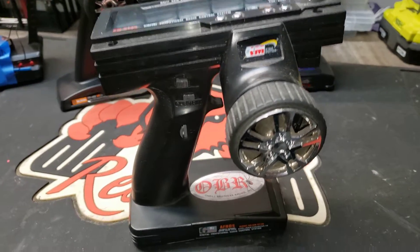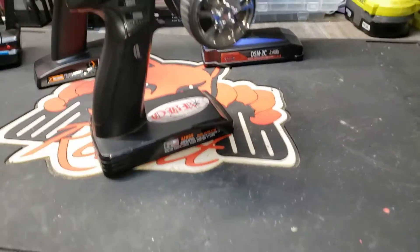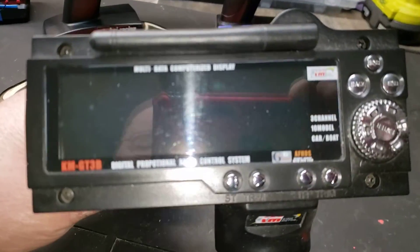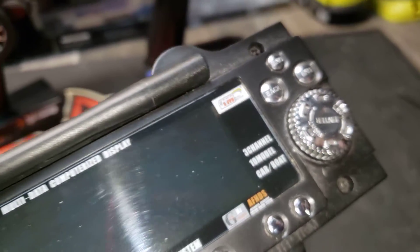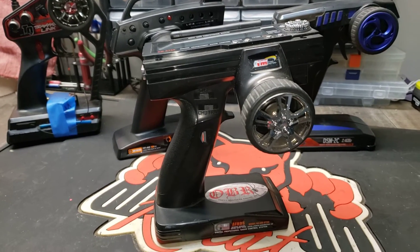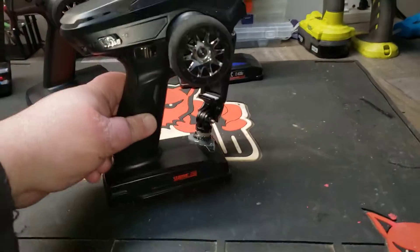The GT3B is also heavy, runs on eight double-A batteries, which is just the way things used to be. It has lots of channels, which is nice — front/rear steering, turning lights on, whatever. But the programming is a pain in the ass to work through — you basically have to pull the manual out every time. Not a big fan. It's an outdated radio anyway, replaced by a hundred different radios at this point.